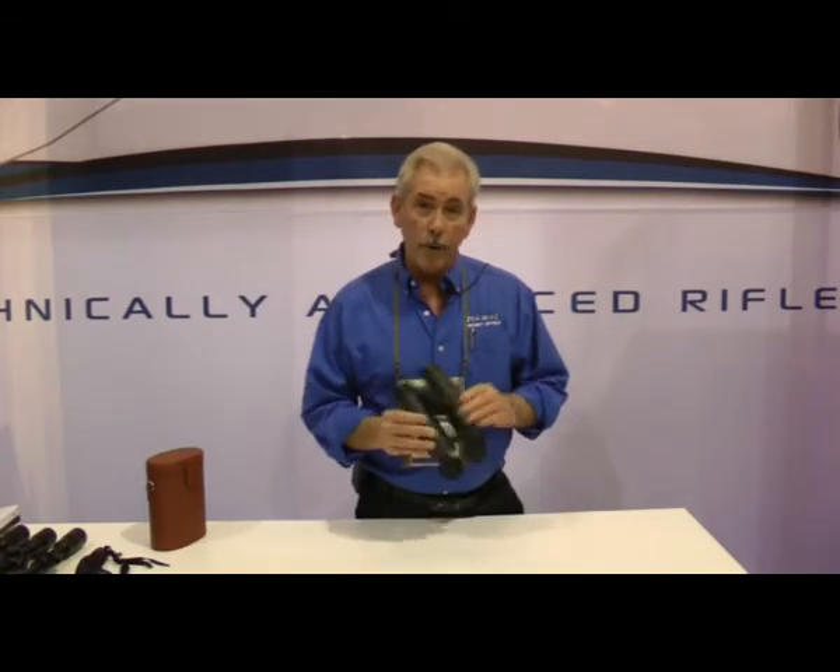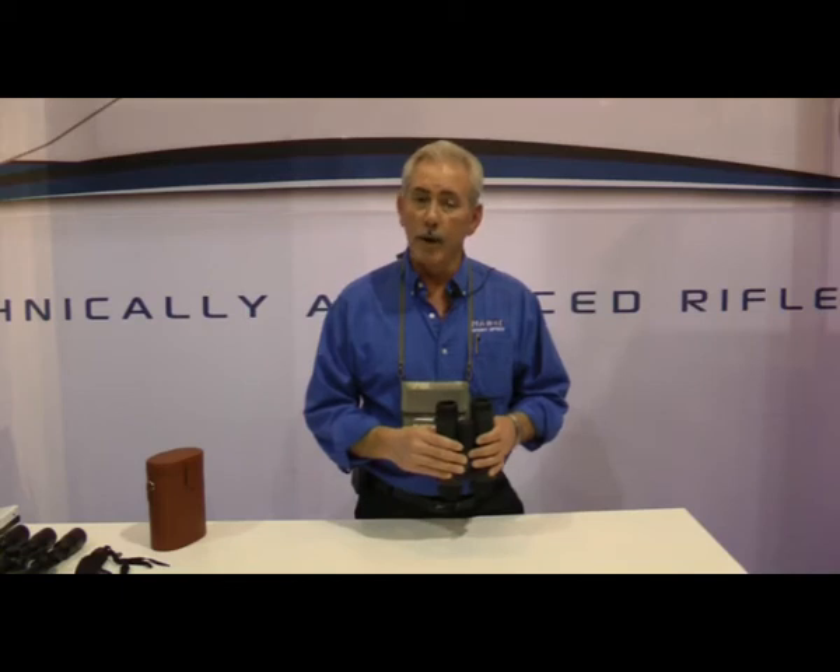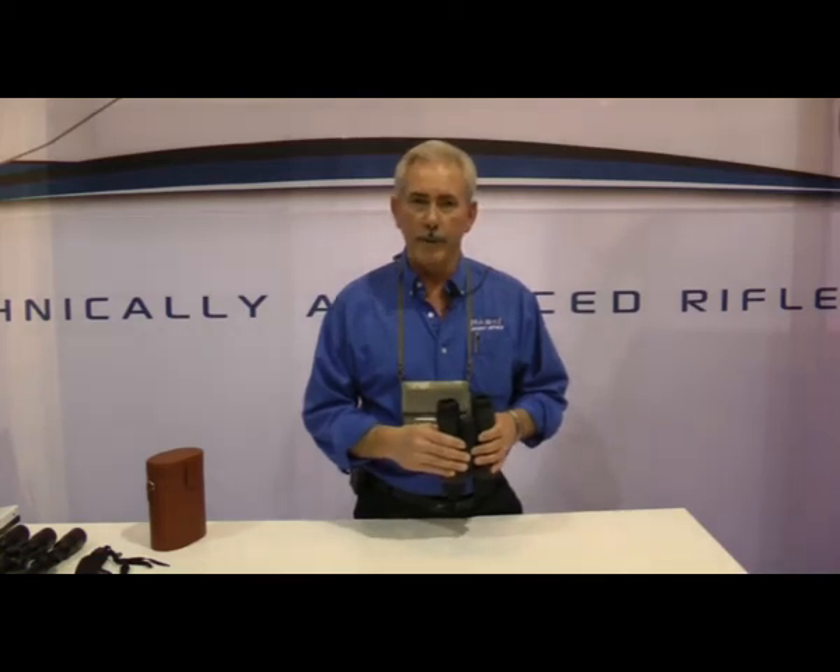If you'd care to learn more about our new Sapphire binoculars, visit our website at www.hawkoptics.com or call our toll-free number at 877-429-5347.